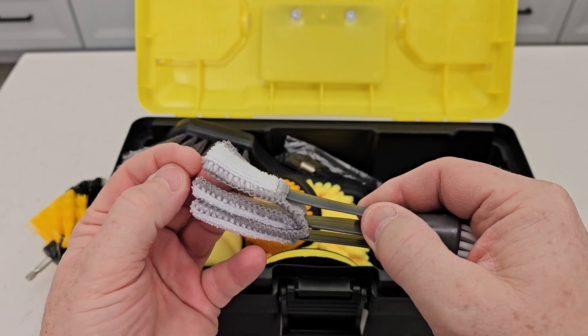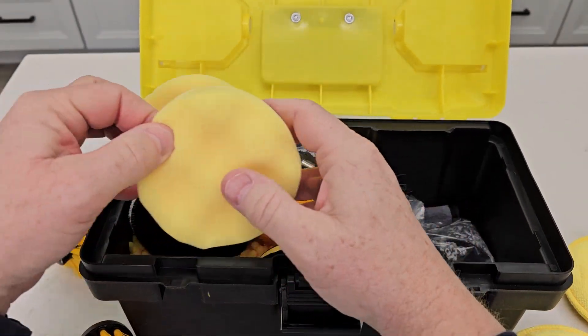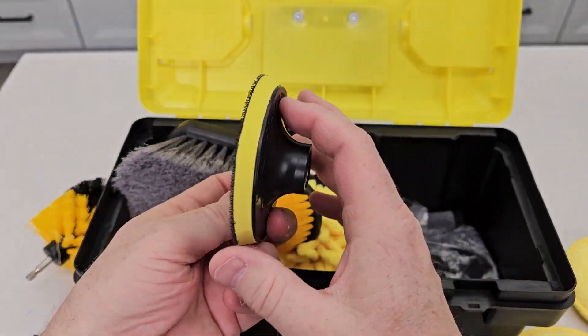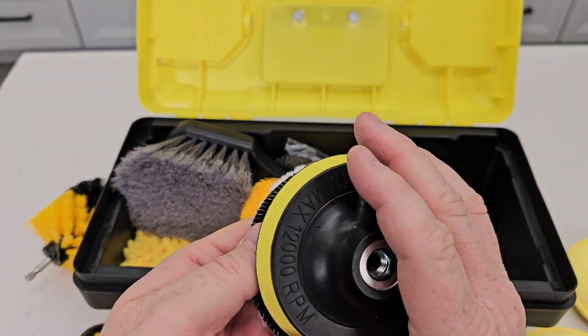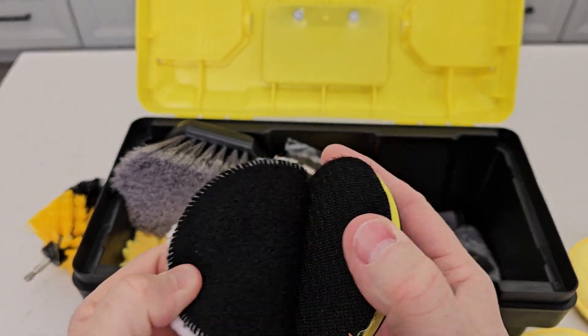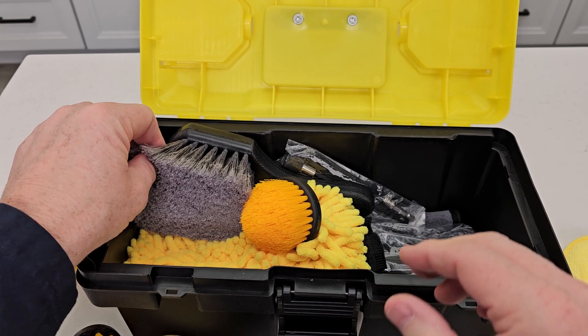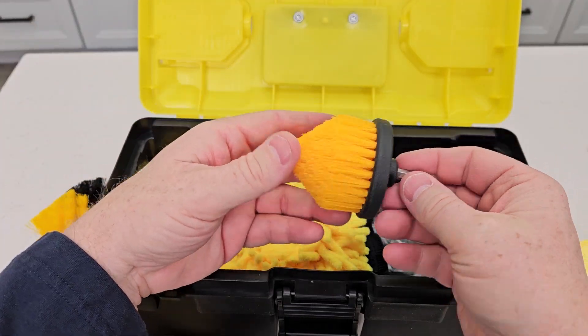This is for going in between the car vents. There are some pads and more pads — these will attach via velcro for polishing. And this one here is for scrubbing. There's a big brush and another attachment for washing.